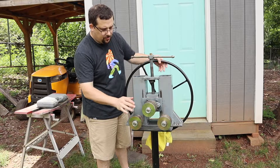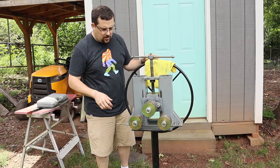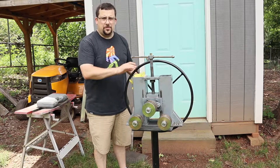This is the drive roll. As I roll this along, this spins. I can also motorize it with a pipe threader, which I have it set up to do so, and I'll show that in a future video.